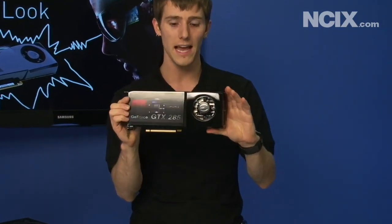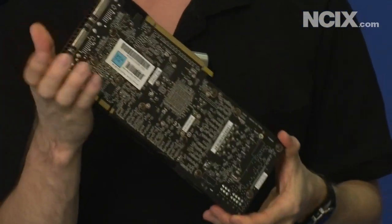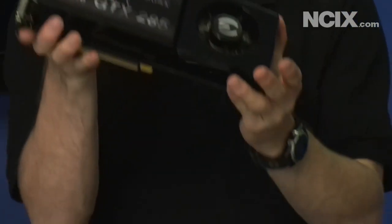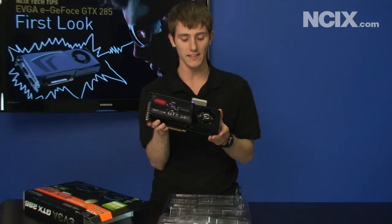As you can see, it features a black shroud over the fan as well as a black PCB, and on the back you've got your two DVI ports as well as one S-Video port. It's NVIDIA's fastest single GPU card to date, the GTX 285.